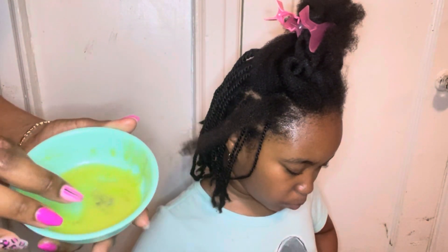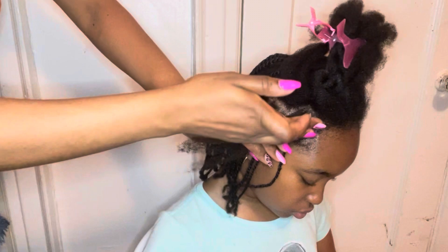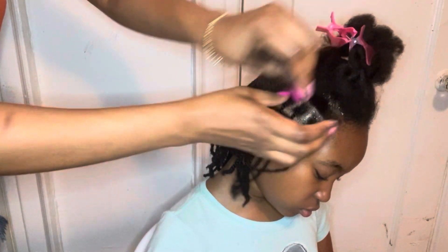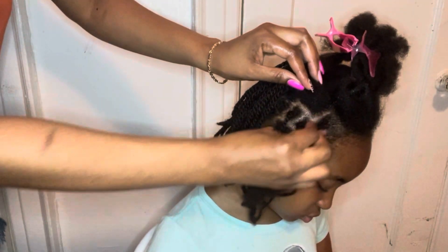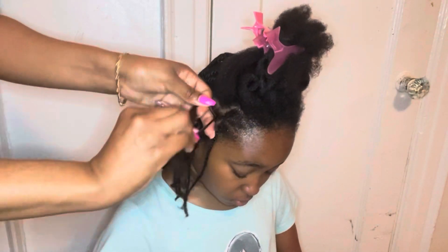The way that I use this — I put it only on the scalp, because I feel like it's too heavy to put on the hair. So I put it mainly on the scalp, and whatever is left over on my hand I will just drag it onto the hair.